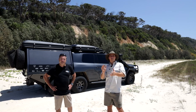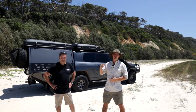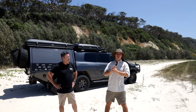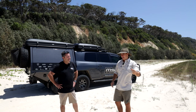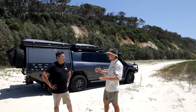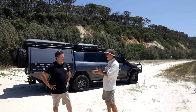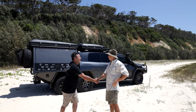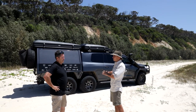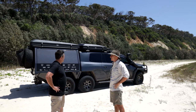G'day everyone, welcome back to another episode of Explore Rigs. This one is extremely exciting — if you tuned in last week you would have seen the very first ever Chop 200 6x6, and now we've got probably one of the latest Chop 6x6s. This thing's a little bit different — we are here with Shane from MSA. This is one of a kind, this has never been done before and it hasn't been copied yet either.